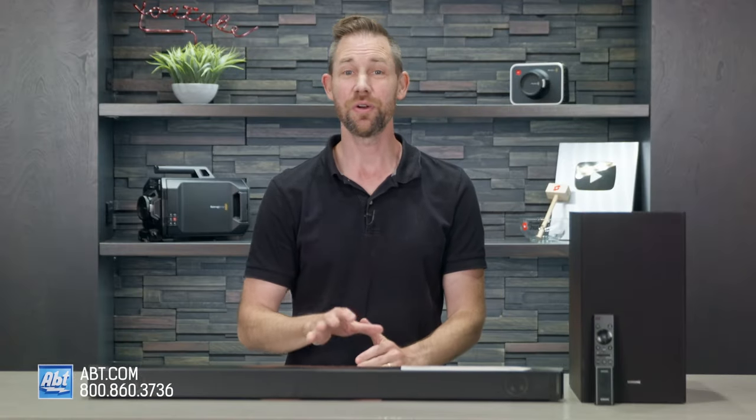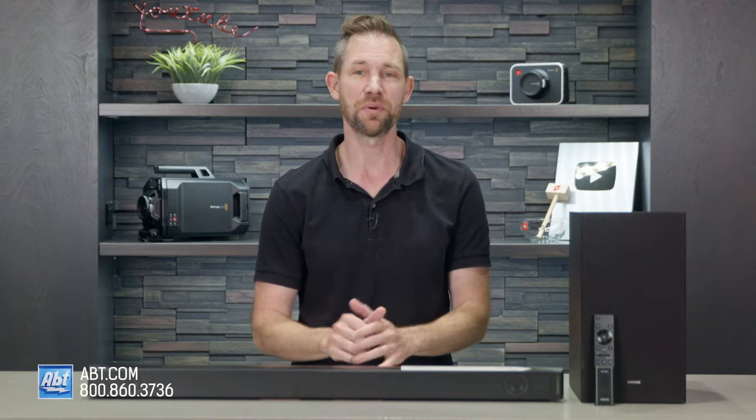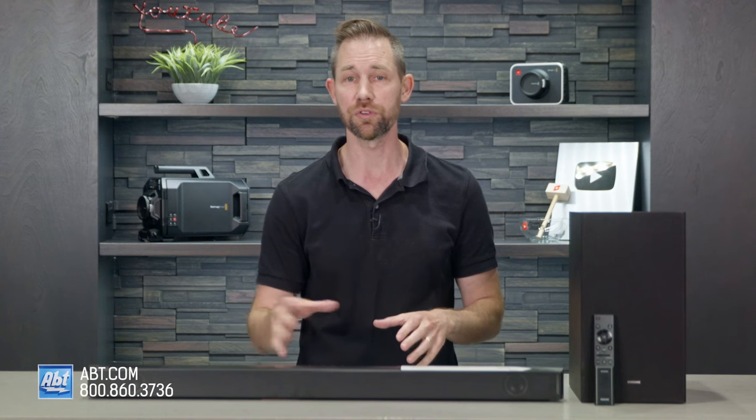Hi, I'm Carl from APT, and in this video I'm going to be going over the specs and the features of the HWB 550 soundbar from Samsung. This is a step up from their entry-level 450 soundbar for 2022 and offers a great audio experience for a reasonable price.